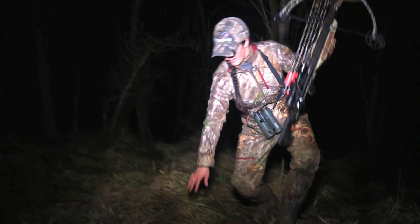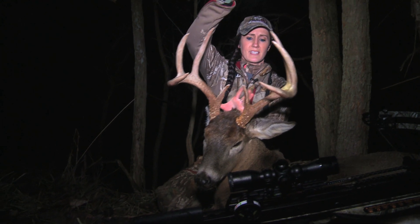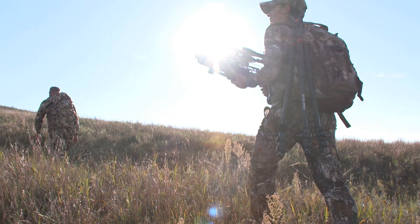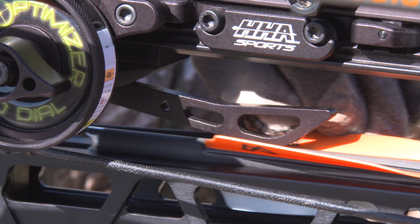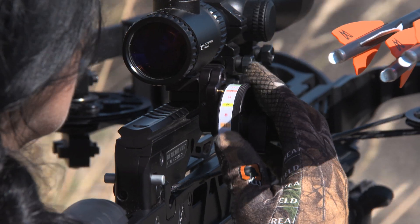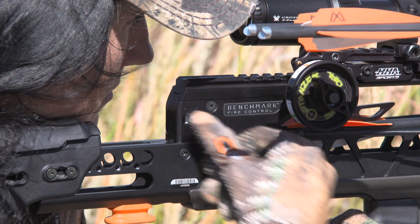What this means is massive entrance and exit wounds with great penetration, which all means big blood trails. These broadheads are rated for all crossbows and truly have unrivaled accuracy, which is ultimately the most important in my book. If you hit where you're aiming and then you do it with over a two inch cut, you're going to have results that speak for themselves.